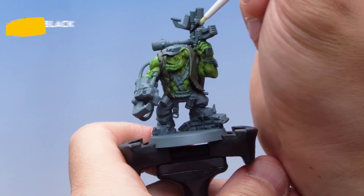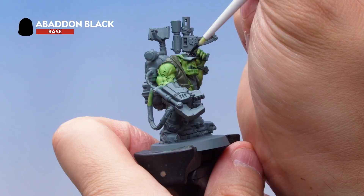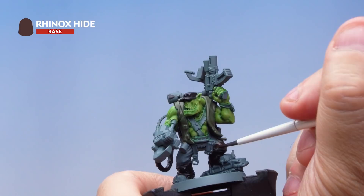Next up is Abaddon Black — use it to paint the hat, the backpack, the boots, and any other areas you want to be black. Again, be as neat as you possibly can and pick out all those areas. Then it's Rhinox Hide to paint the trousers — being super careful not to hit other areas already painted, getting a nice solid base coat of Rhinox Hide all over the combat trousers.